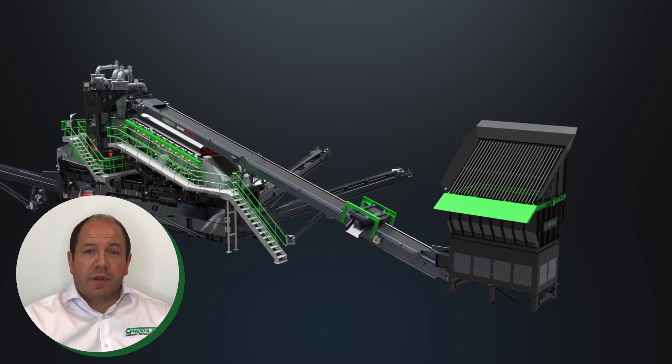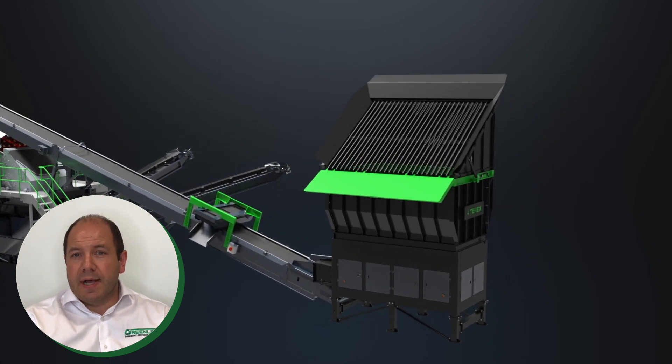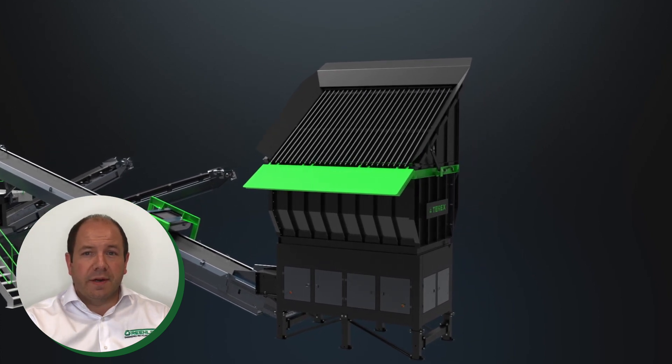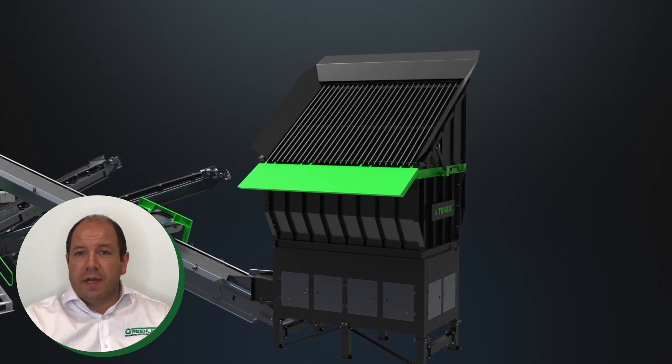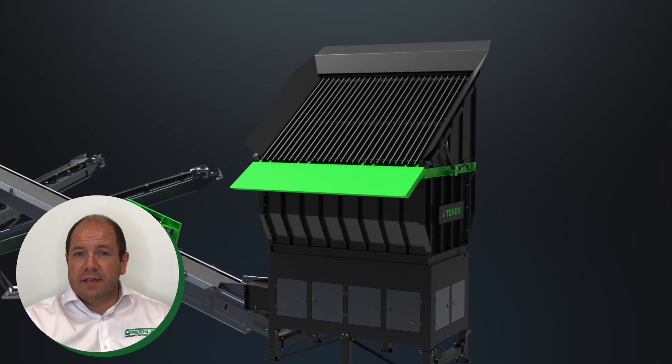Starting with the feeder, what you see here is the brand new H30 feeder option. This high capacity 30m³ feeder increases the range of feeders available for the AgriSand, from the standard H12 up to this H30. It comes with either a steep fixed grid as shown or a lower feed height tipping grid.